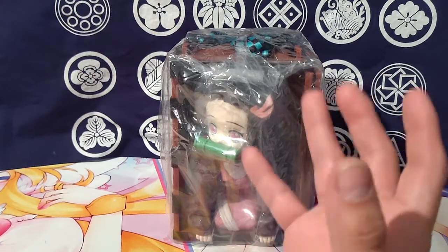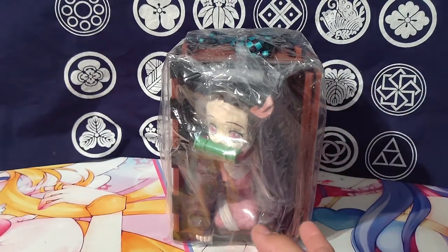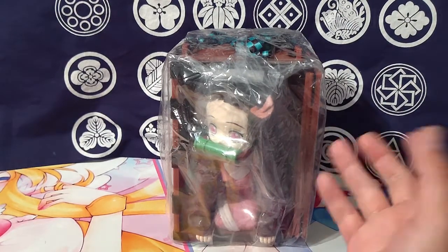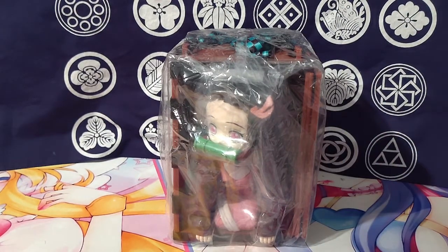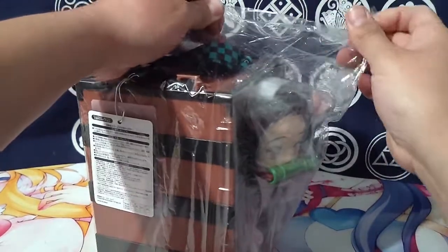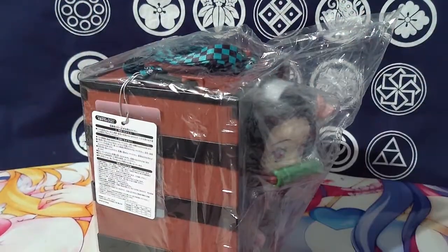This is the Universal Studios Japan Nezuko popcorn bucket, because they have a whole Demon Slayer exhibit, and it's nearly impossible to go at this time because of everything going on. So I was like, you know what, I'll just get the bucket — and it really impresses me.